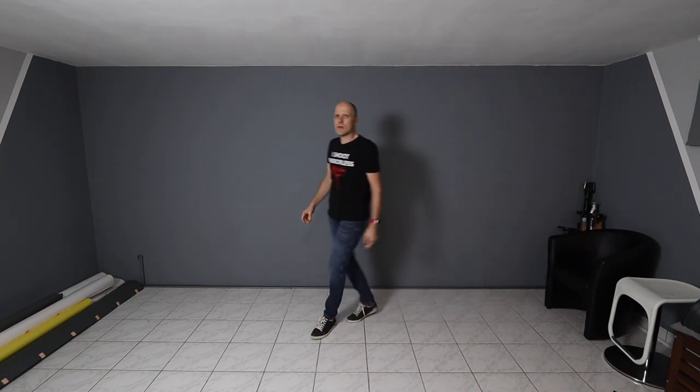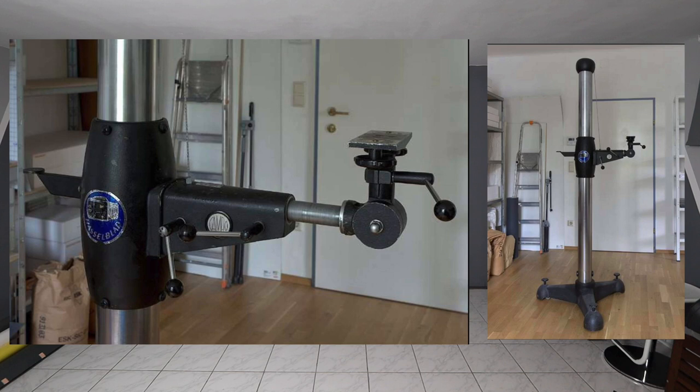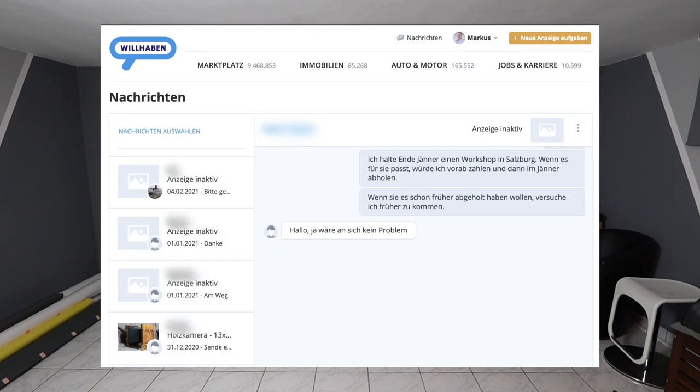And now we come to my story of the day. By accident I found a studio stand on an online platform and it looked really impressive. I bought it, but I couldn't pick it up because it was the pandemic and we couldn't move or drive anywhere. So I just paid for it and asked the owner if I could pick it up later, and he agreed.